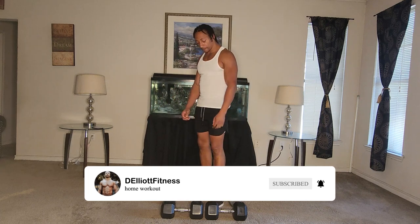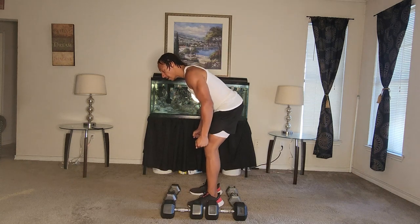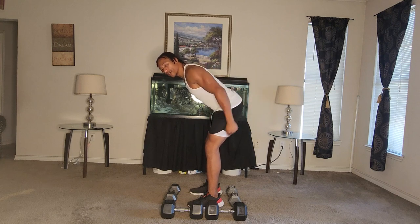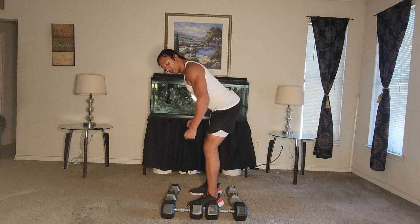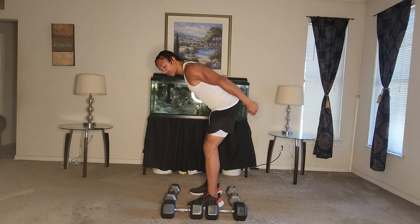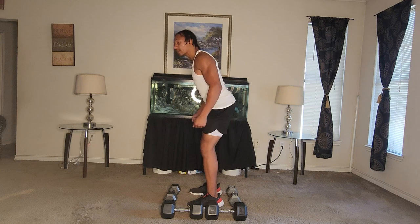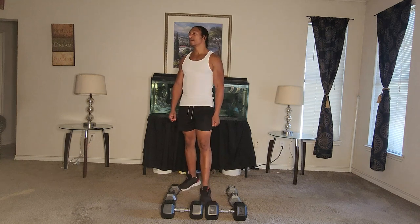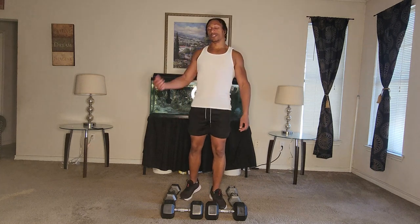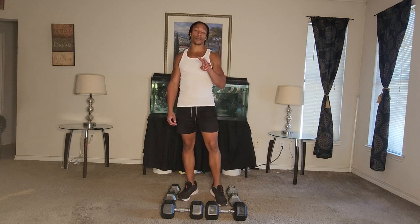Next one, we're going to take the dumbbells, hold them in each hand, lean over, and do backward arm bends — almost like a reverse curl, bent over. It's going to work your triceps and your back muscles. Work these slow. Get something that's kind of light for you to use. This is going to go for one whole minute. Just breathe, get the breathing right, and then we'll jump into this one. That will be the second workout.